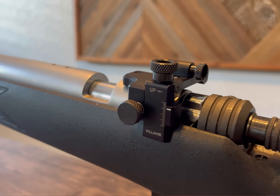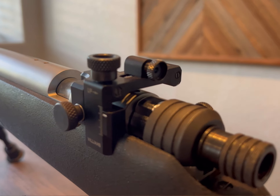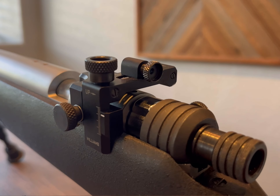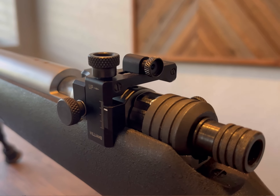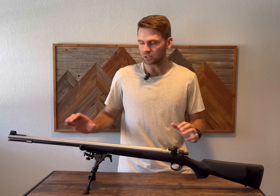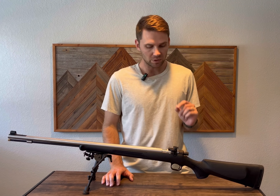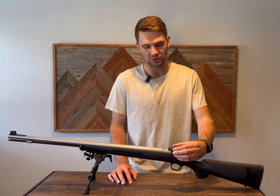What we have here is the Williams FP adjustable sight. I know season is coming up. I have not been able to dial this and stretch it all the way through, but I have sighted it. I wanted to get this on your radar ahead of time since there are those seasons coming up. The Williams sight is extremely durable.